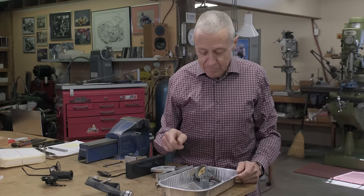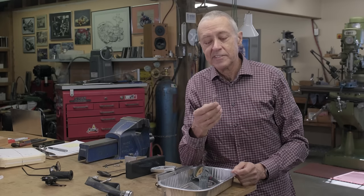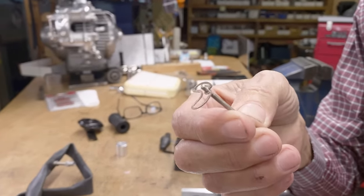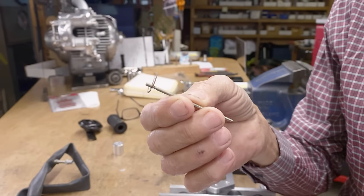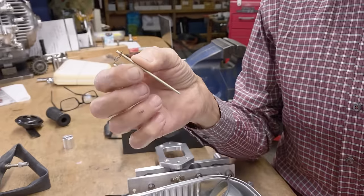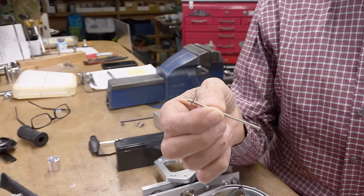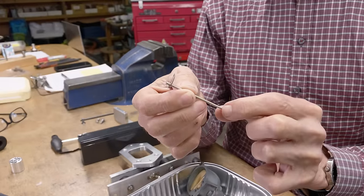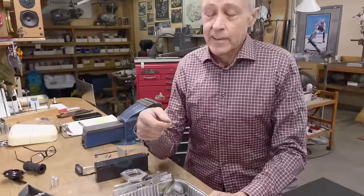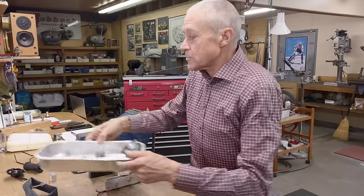I took the carb apart. What I found was I'm used to swapping out needles, but this needle has no markings on it whatsoever. In talking with a couple of people, they basically only make one size of needle — it comes down with a taper at the end. I don't know if I'm going to be able to find a needle that's a little larger on the bottom, because it's too rich on the bottom. I'm down to a 150 main jet now and the plug kind of looks OK, but I don't get that throttle response right off idle — there's a hesitation there. I want it to run properly.